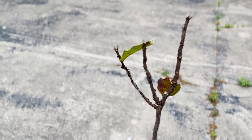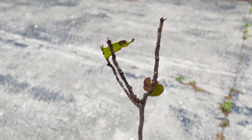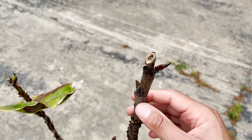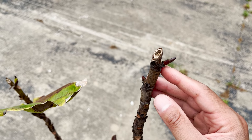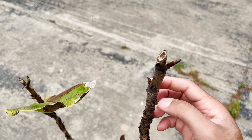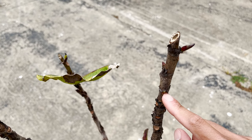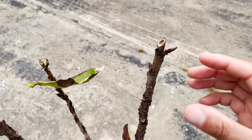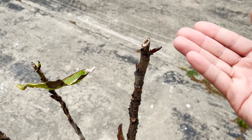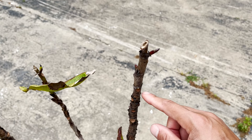As you can see, the fiddle leaf fig is already beginning to push out new growth. Here's an example of what happened after I cut the top of this particular branch. I got a new growth point here, here, and then I also have a third one located here as well. What happens is the energy that the fiddle leaf fig would have otherwise used to push up growth vertically is instead being diverted along the nodes of the branch.